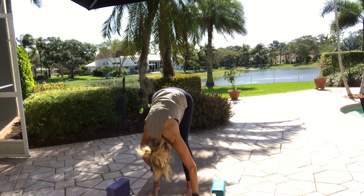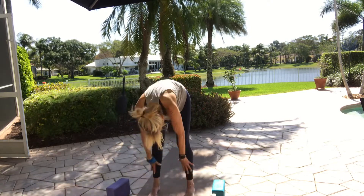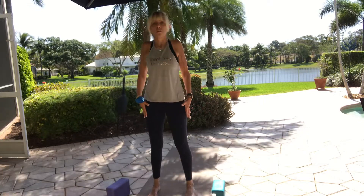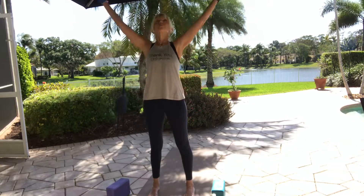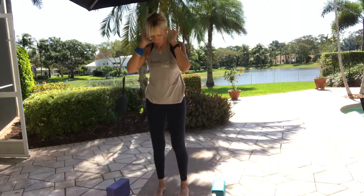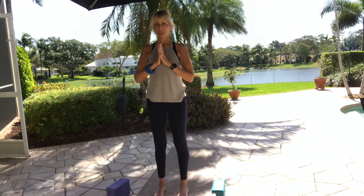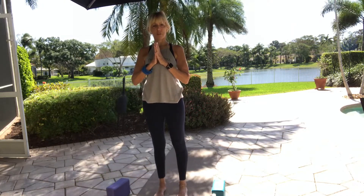Roll up one vertebra at a time as you come to standing. Shoulders roll back and around. Take a big breath in, bring your arms all the way up. Exhale, bring the prayer to your heart. If you need to bring your feet a little closer or keep them wide, do what you need to in your Tadasana. Stand up nice and tall, ground your feet, lift your knees up, pull your thighs up, tuck your tailbone under.